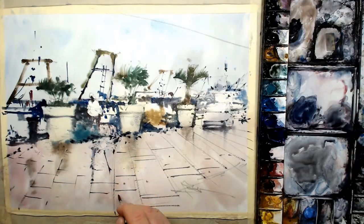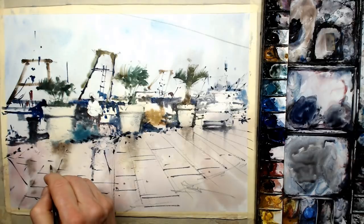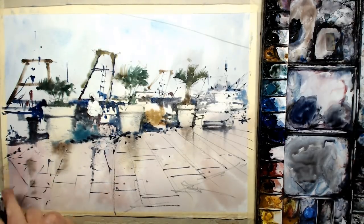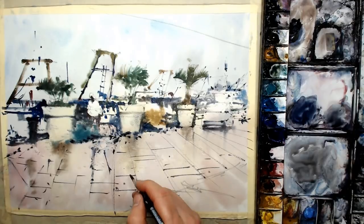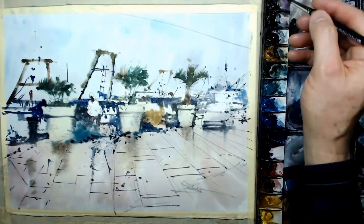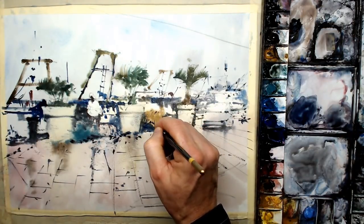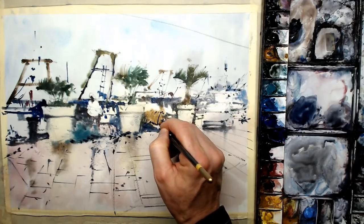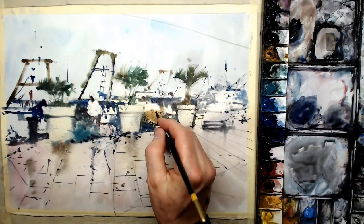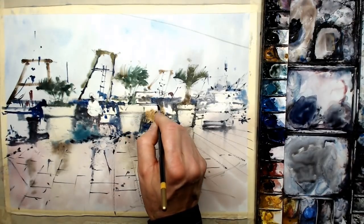There aren't many paintings where I'm actually using this small brush for a majority of the painting. Normally, if you see my other videos, it's a mop brush or different sizes of mop brushes. So this is quite unusual for me, but I think it works quite well.